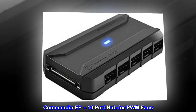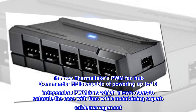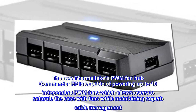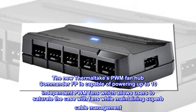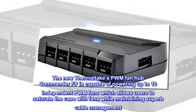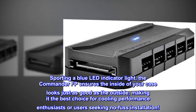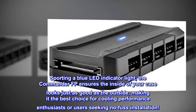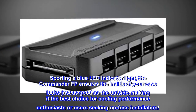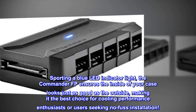Commander FP-10 Port Hub for PWM Fans. The new Thermaltake PWM Fan Hub Commander FP is capable of powering up to 10 independent PWM fans, which allows users to saturate the case with fans while maintaining superb cable management. Sporting a blue LED indicator light, the Commander FP ensures the inside of your case looks just as good as the outside, making it the best choice for cooling performance enthusiasts or users seeking no-fuss installation.